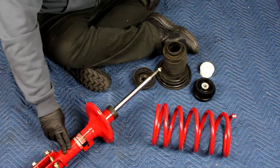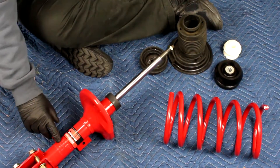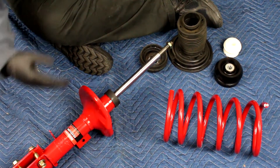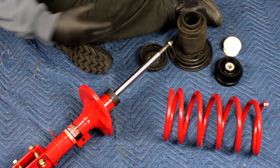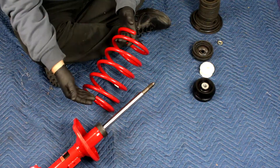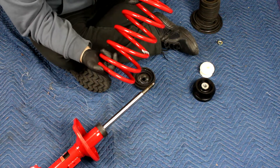Start by making sure you have the correct side. Sometimes the part number itself will have an L or an R, signifying left or right based on you in the driver's seat — your left and your right. We're working on the left side today; there's the L. Some springs will actually have a top and a bottom to them, but this one does not.